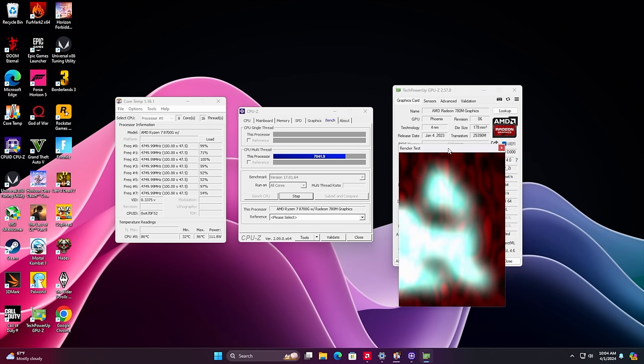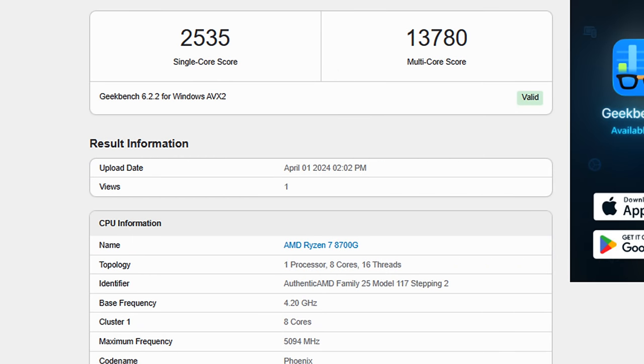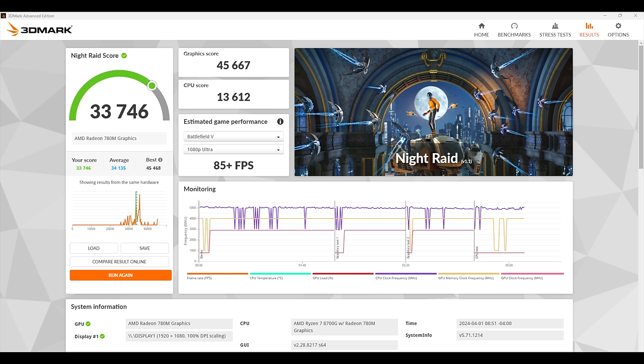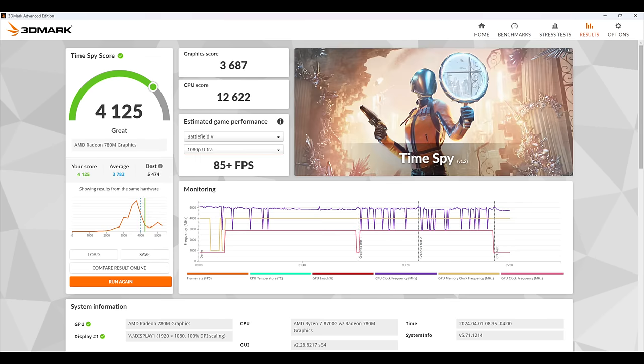The first benchmarks I want to show are from Geekbench 6 — single core 2535, multi-core 13708, which is really putting some good power down. But we're here for gaming, so I ran GPU benchmarks in 3DMark. Night Raid came in at 33746, Fire Strike at 8102, and Time Spy at 4125 on the Radeon 780M. This is the highest score I've seen out of this iGPU — before on a mobile chip it was coming in around 33,000 on Night Raid. Breaking 4,000 in Time Spy with an iGPU is something I've been wanting to see for a while.